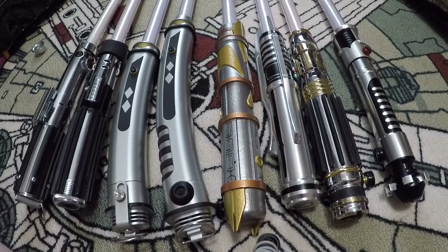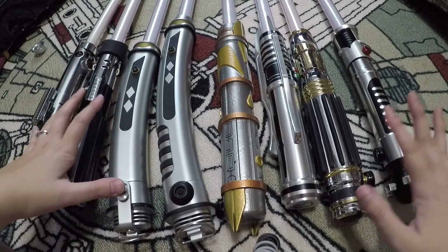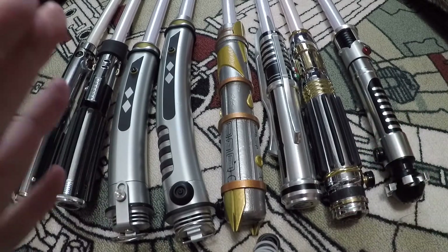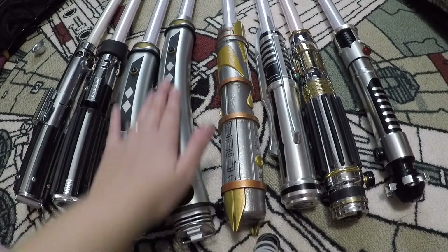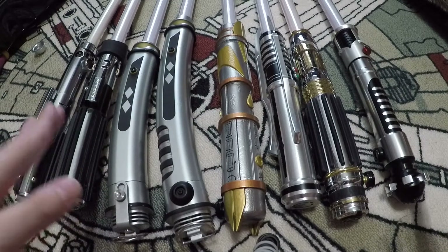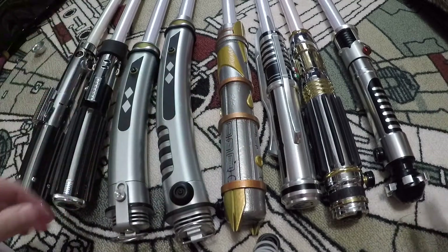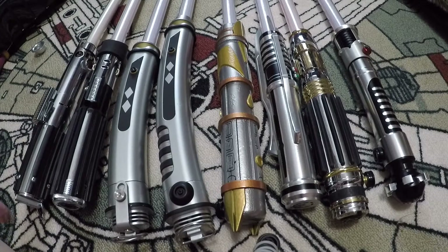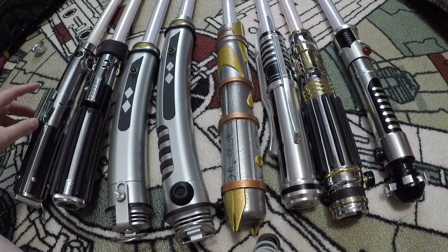Hey everyone, welcome back to another video. Today I'm going to be showing a part of my Star Wars collection. I want to acknowledge first that this camera lens has a fisheye to it, so any bending — other than the Ahsoka lightsabers which are naturally curved — any bending of the blade or hilt you see is due to the curve of the lens.